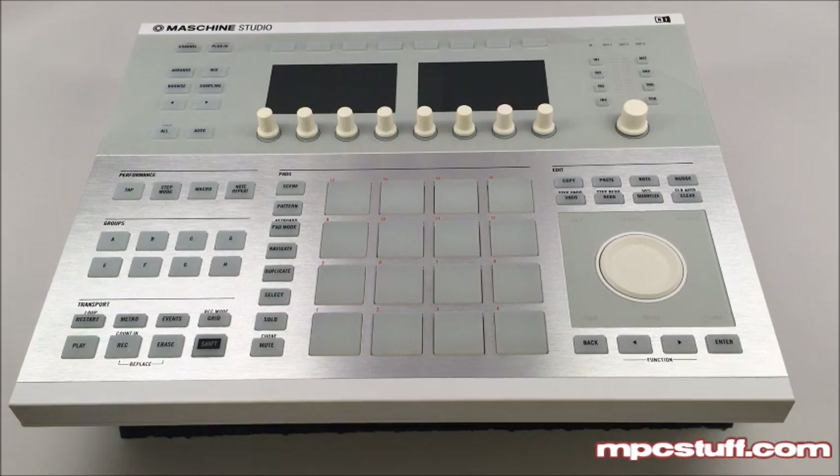Today we're going to show you how to install the thick fat pads from NPC Stuff onto the Native Instruments Machine Studio.